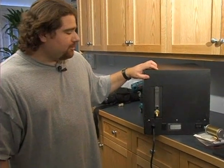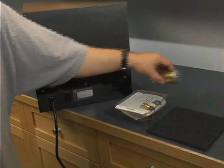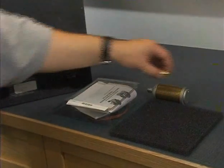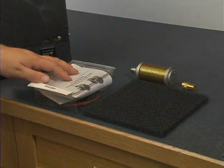Now we come to our oxygen concentrators. These do require maintenance once a year. In the annual maintenance kit we have the compressor intake filter, a pressure relief valve, the exterior filter, and the compressor rebuild kit. And we're going to go through everything.